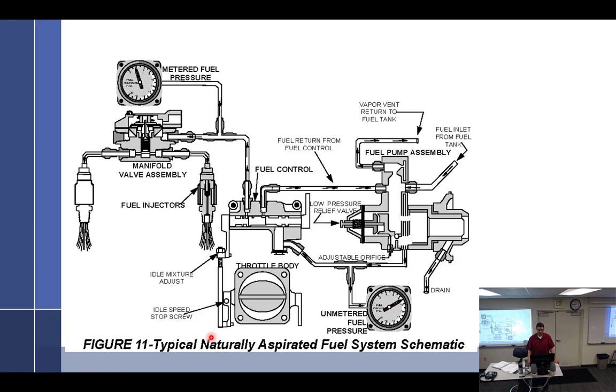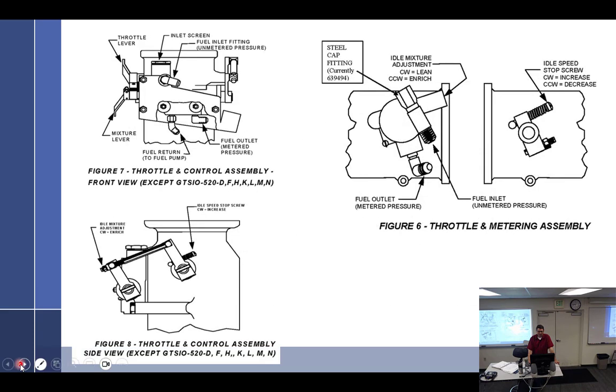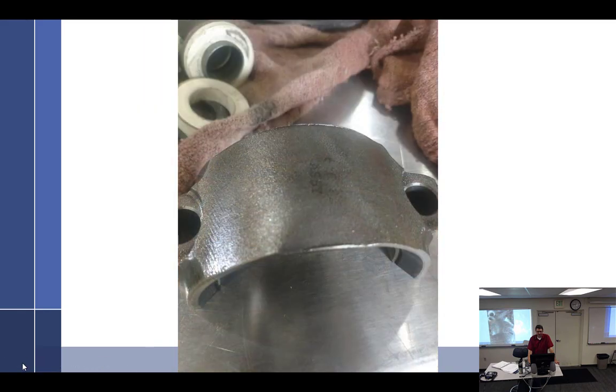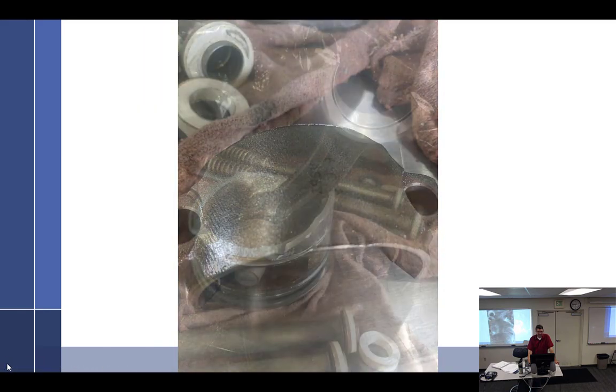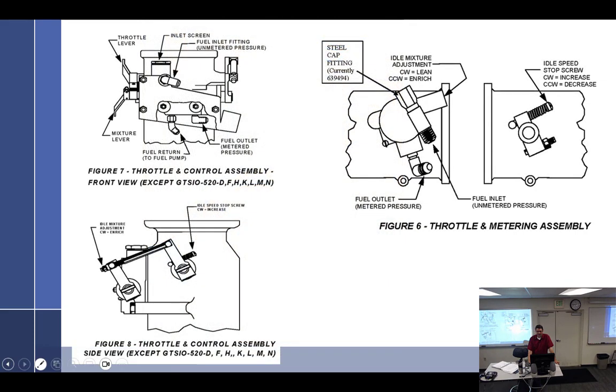Any questions on any of this stuff? Low pressure relief, high pressure metering valves — what happened here? Too much gas, over-priming. Yeah, their sniffler tubes weren't working right. Didn't sniff the sniffles.